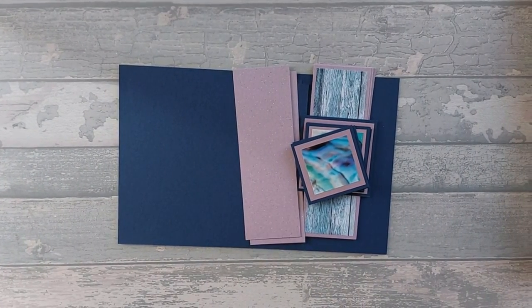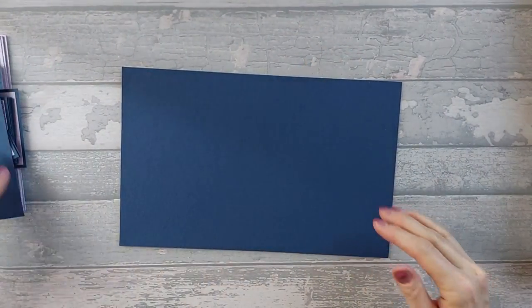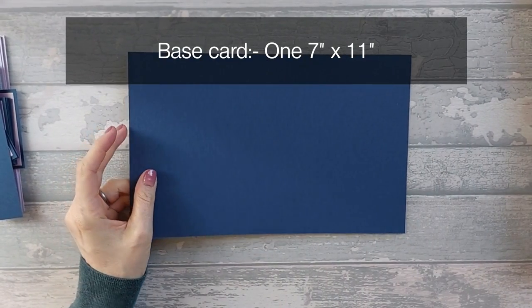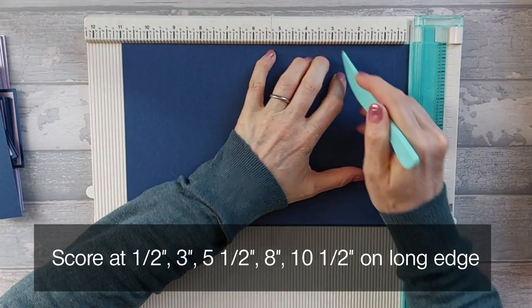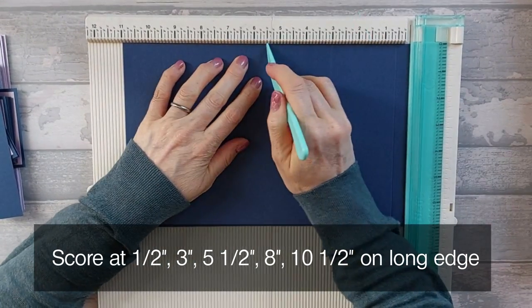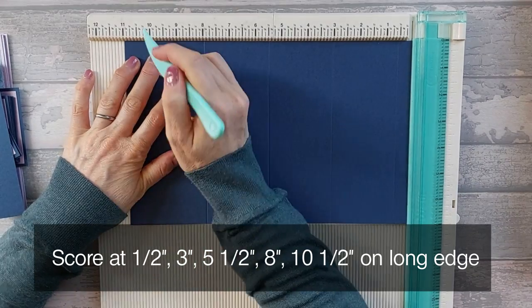For this card you're going to need a few bits and bobs. To start with, you're going to need a base piece that is 7 inches by 11 inches. Along the 11-inch edge, you're going to score at half an inch, at three inches, at five and a half, at eight, and at ten and a half.